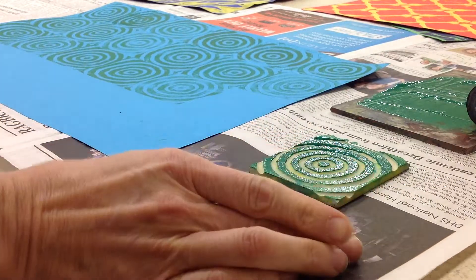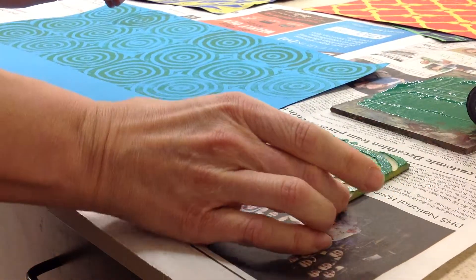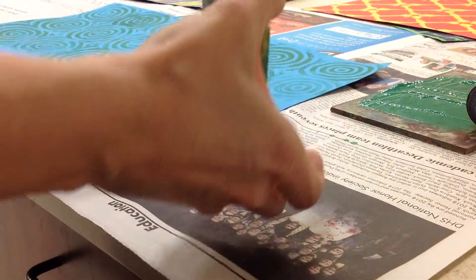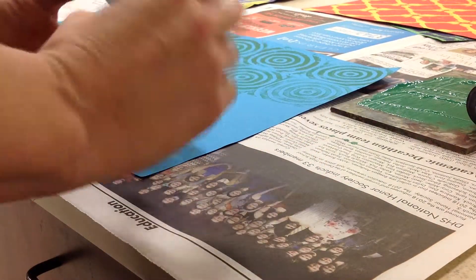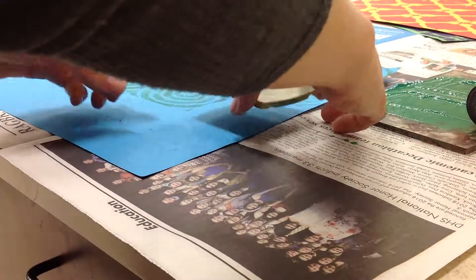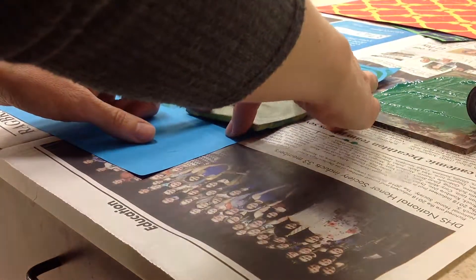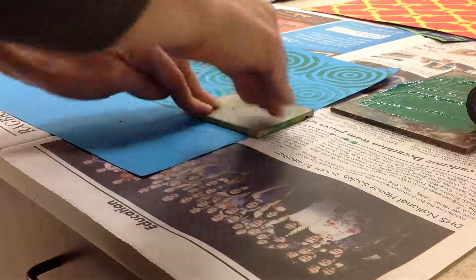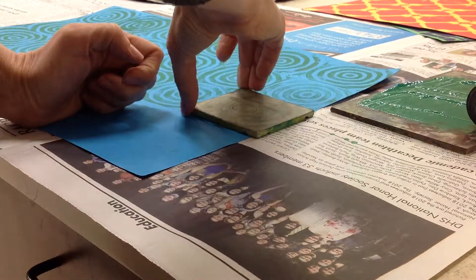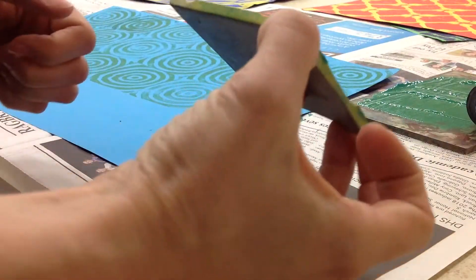It's going to get on your fingers and you want to try to keep your fingers away from your actual paper. If I go ahead and pick this up I have to figure out what direction my design was going, and I'm going to line it up. Then I'm going to press all over, and then I'm going to peel it up — and I have my design.